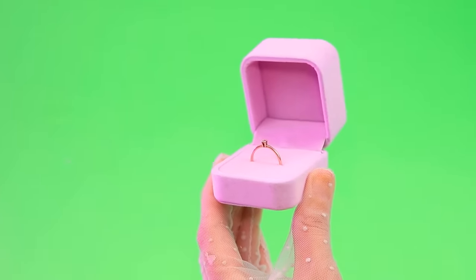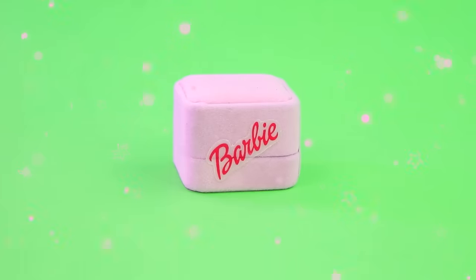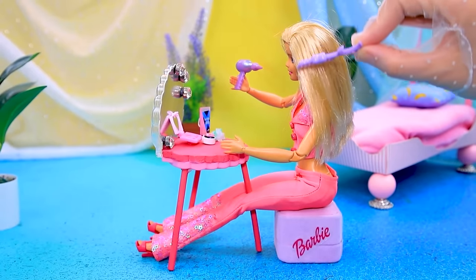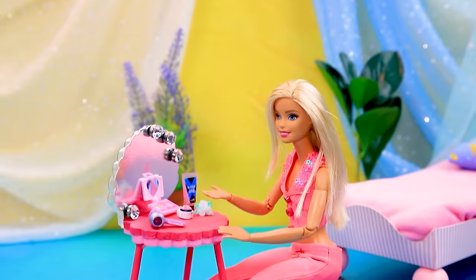A ring — this case is handy with a Barbie logo. Sit down, Barbie. Let's work on her hair. Nice to have everything in one place — yeah, wonderful!